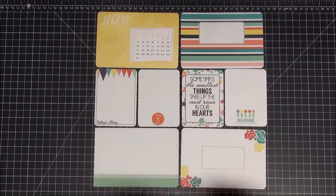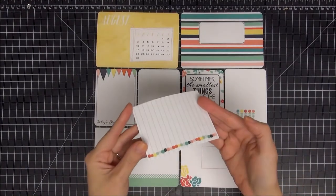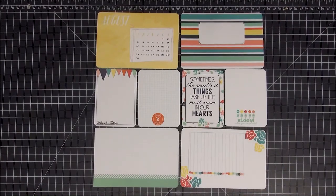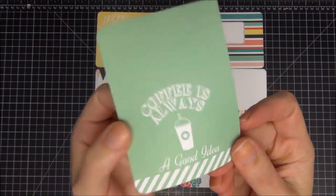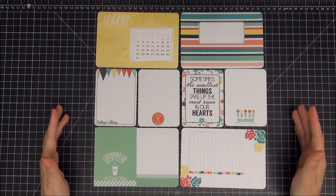Hi guys, tonight I have another process video for you for Project Life. These cards here are from Scraptastic and Gossamer Blue. I'm going to add this additional card to the bottom right — I like to do that a lot, adding three by four cards over my four by six. And I'm going to add this one to the bottom left; it says 'coffee is always a good idea.' That's going to go to the bottom left card — a great place to start.